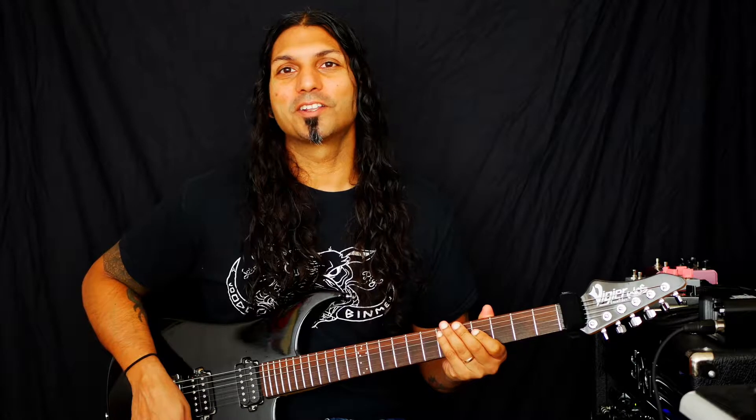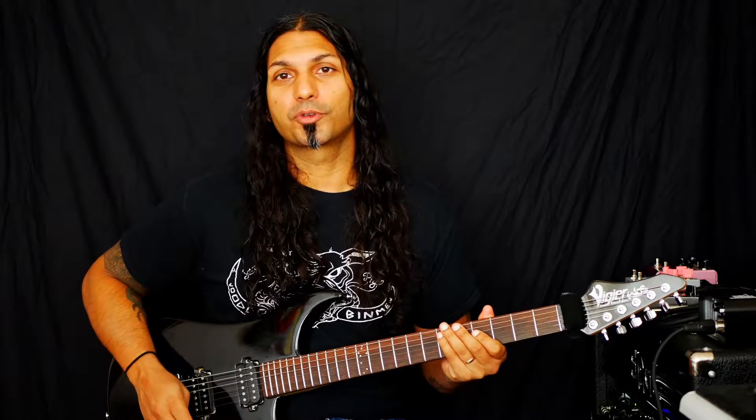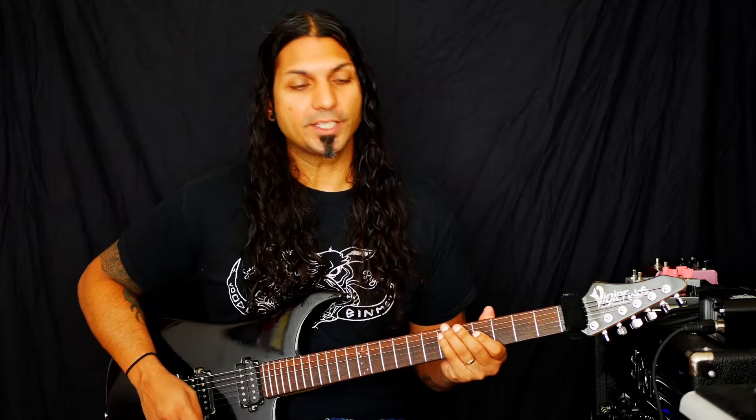Hi, it's Jay. Welcome to Chord of Day. Today we're going to look at another version of our G7 chord using a drop 3 chord voicing from the low E string.